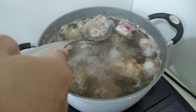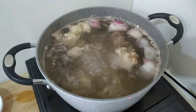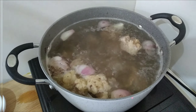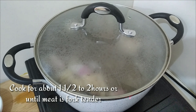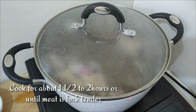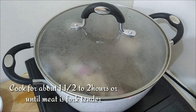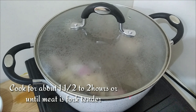Let's put our bacon in the water and continue preparing the ingredients.